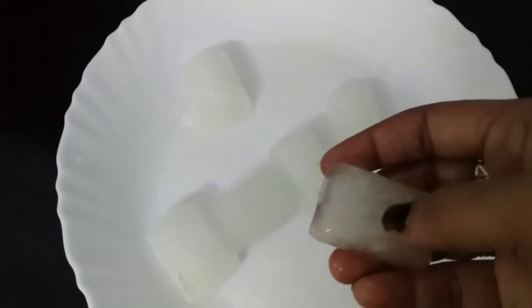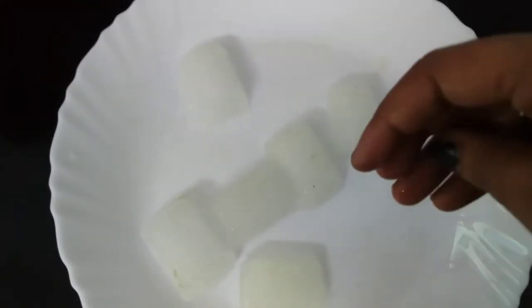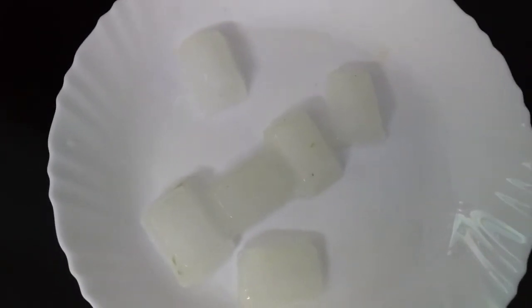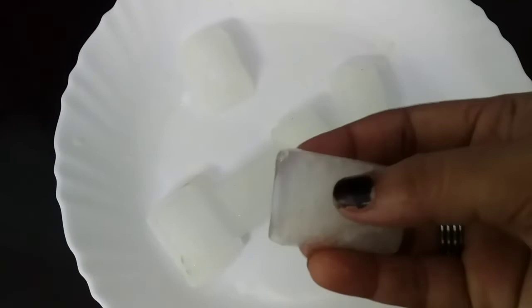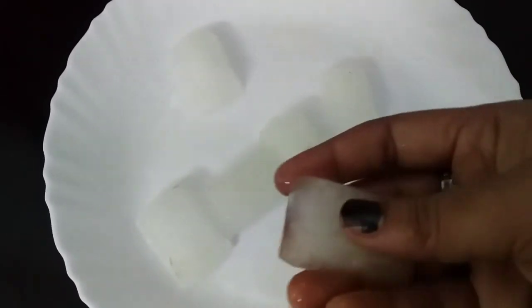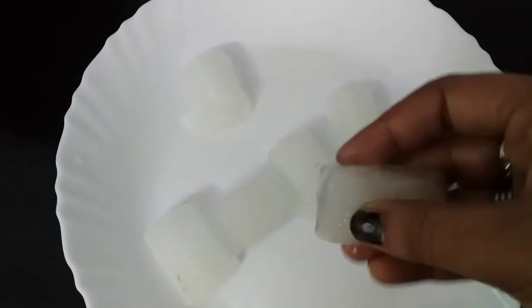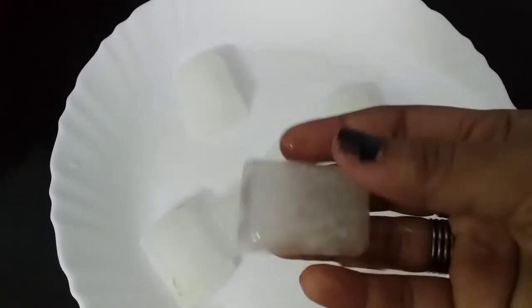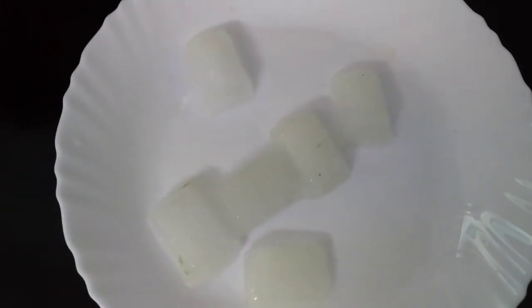I will add 10 minutes to the ice cubes. If you want to try this, please like, share and comment. Click the subscribe button. See you in the next video. Bye!